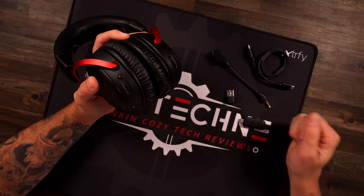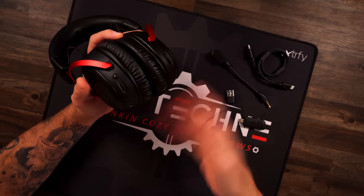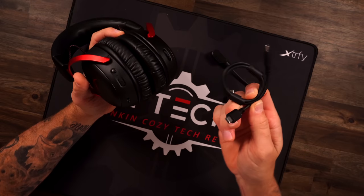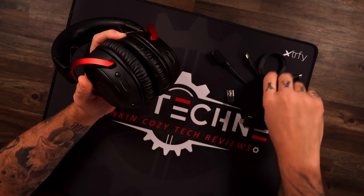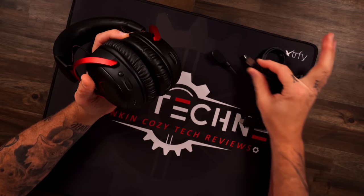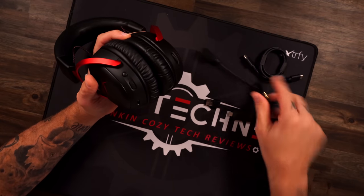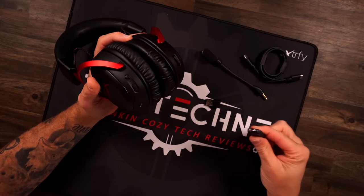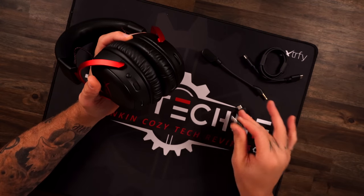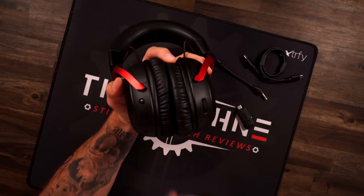Now let's jump into the stuff that makes this headset exciting. The HyperX Cloud 3 Wireless charges by USB-C — the cable that comes with it is C-to-C, but you can also use the C-to-A adapter for charging or for your dongle. The dongle can go USB-C, which is nice if you're on PlayStation, or USB-A if you don't have a C port on your PC. And you have your detachable microphone as well.